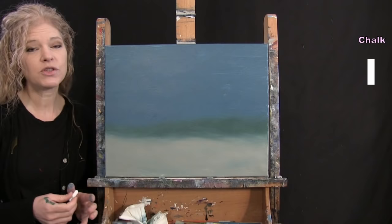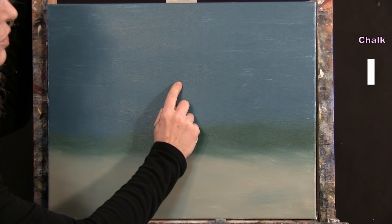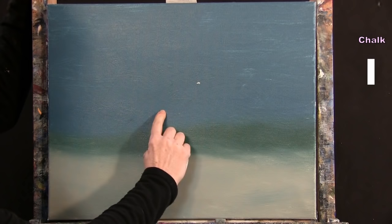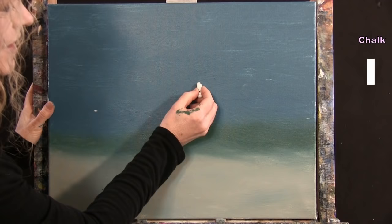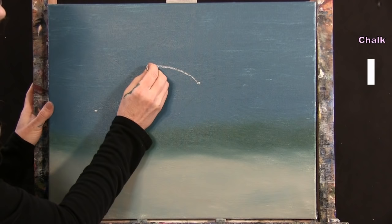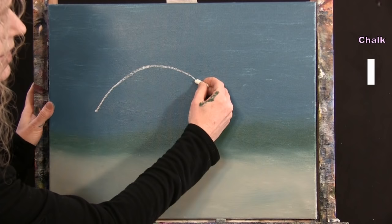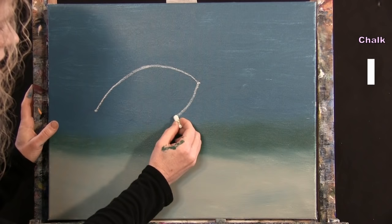We start with a football shape: find the center of the canvas, go up about two to two-and-a-half inches and over about an inch for the first marker, then travel left to about three inches from the canvas edge for the second point. Connect those dots with a gentle curve — not rising very high — to form the body outline.